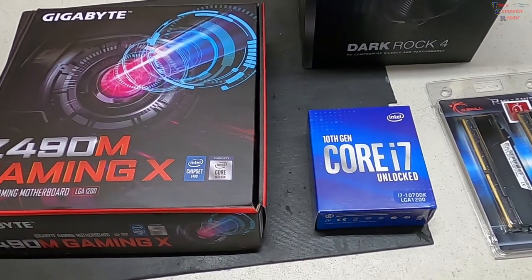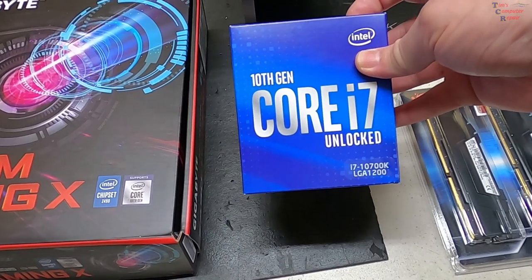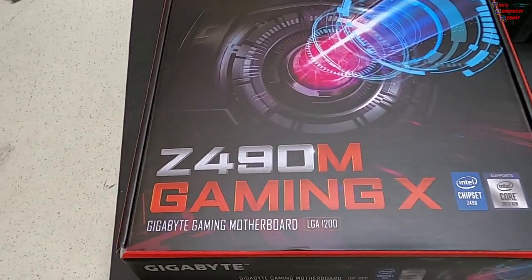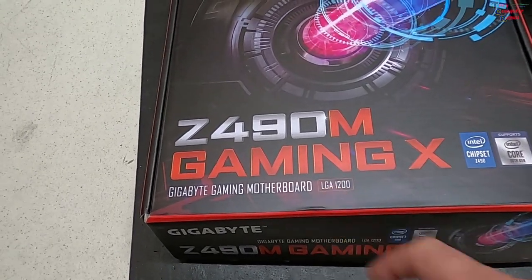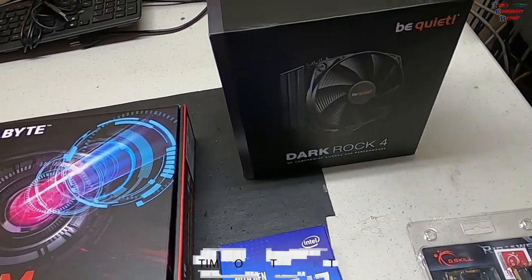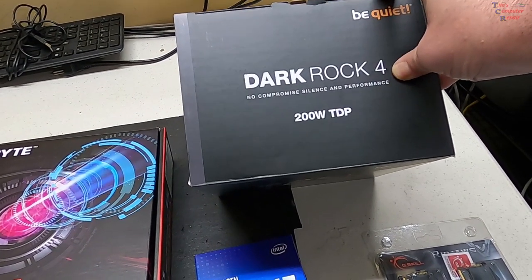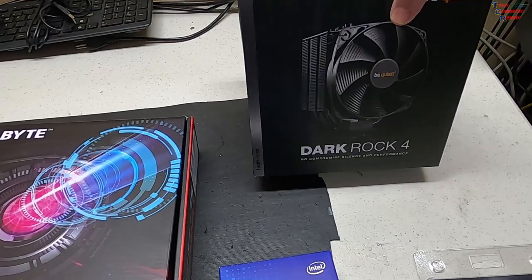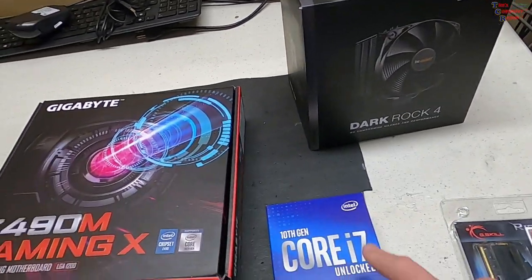I'm going to be mixing and matching some parts, but the star of this show is the i7-10700K. This is an LGA 1200 socket, and we're going to be using the new Z490M Gaming motherboard by Gigabyte — also LGA 1200 with a Z490 chipset. We're going with the Dark Rock 4, which is a 200-watt TDP recommended air-cooled heatsink. It's a little bigger than their slim version, but we need that for this chip.